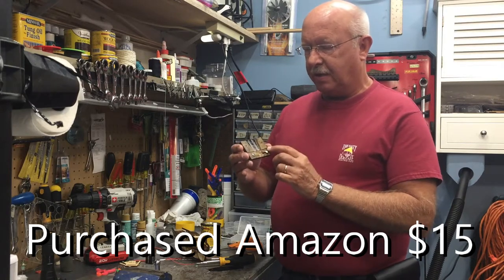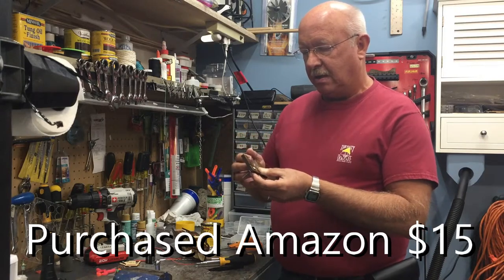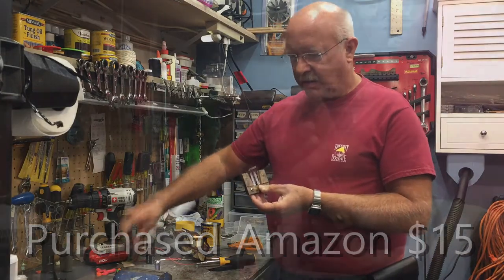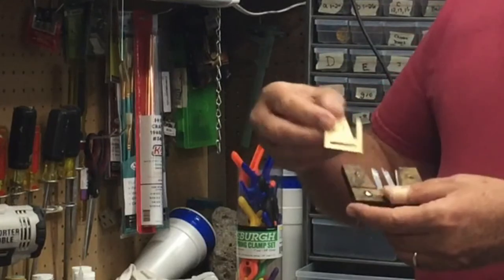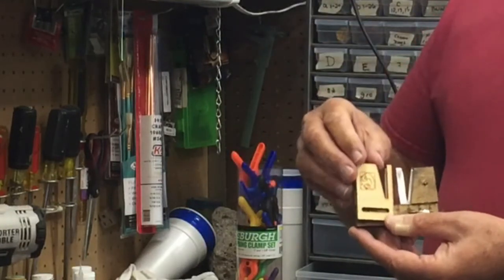Let me show you how I put it together and some modifications that I made so that you can use it on very small dead eyes, because the holders that it came with are much too wide to use with really tiny dead eyes.